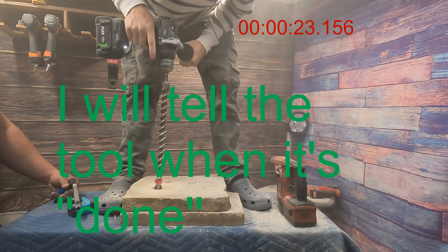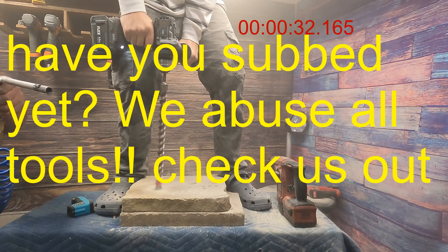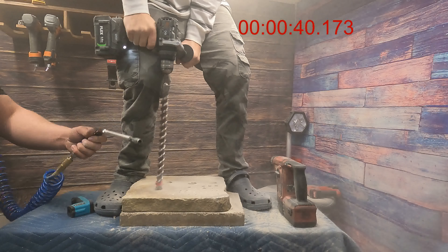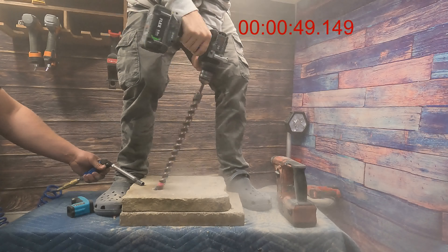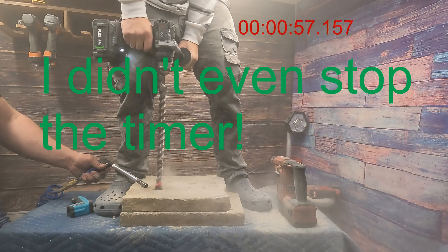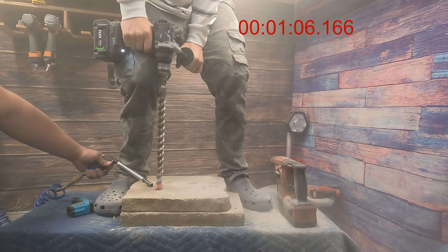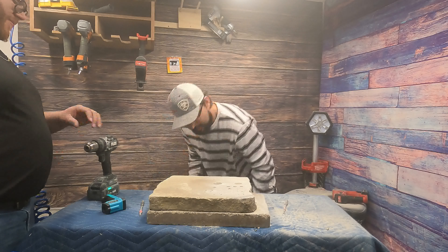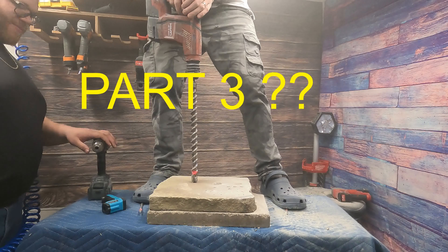It burnt out. We'll be right back. We're actually going to make sure we do this test right because I was laying on that thing — but I was laying on the flex too. So let's just see. I got my safety crocs on, here we go.